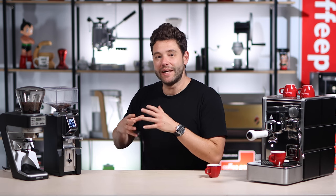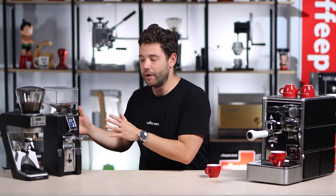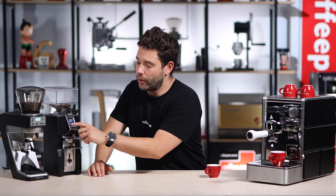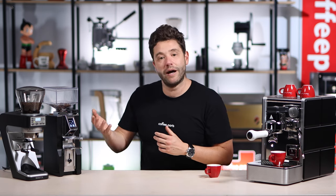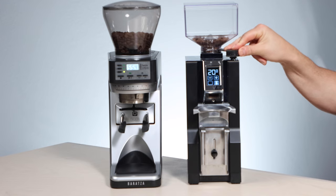Looking at both grinders in a bit more detail — from the outside they're very similar in size, almost identical height, with the Baratza being a little bit deeper. From a programming perspective, the Baratza has three preset times you can set while the Eureka has two — a single and a double. You can also grind on demand, so if you need to top up you can hit both the single and double and move it into grind-on-demand.